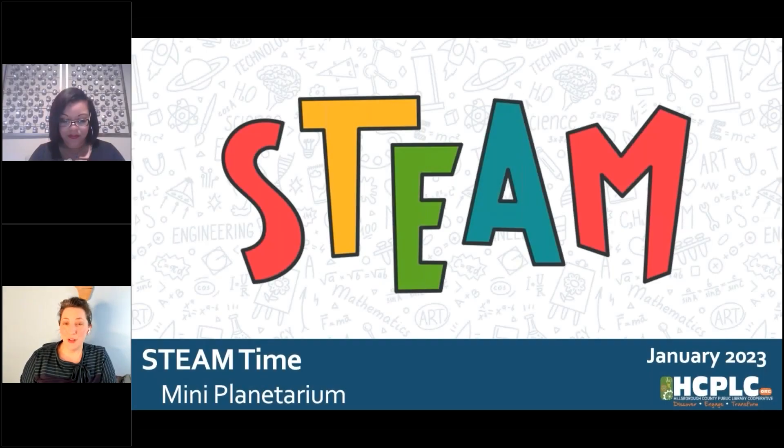Welcome, everyone. I'm so glad that you could join us for tonight's STEAM Time activity. We're going to have a lot of fun today, so get settled in. If you've already had a chance to get your supplies, you can craft right along with us.